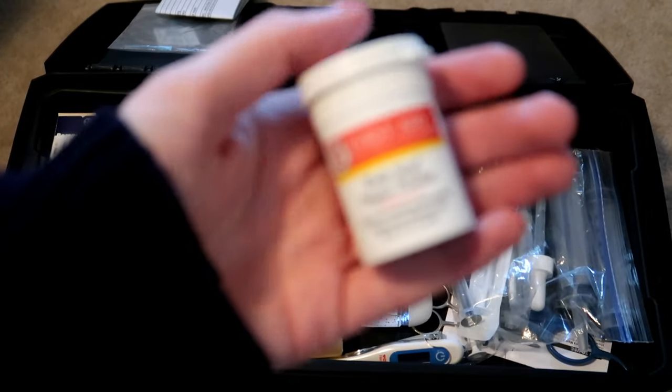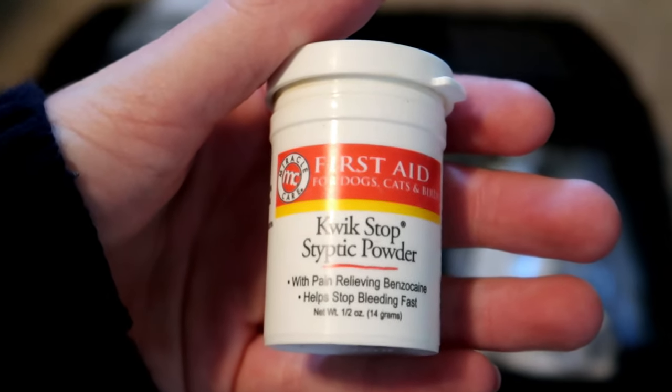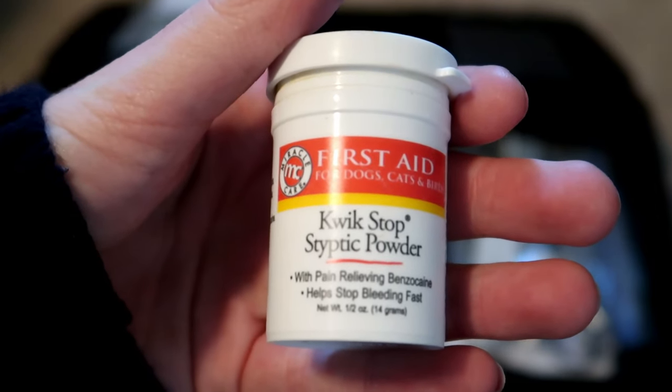So this is styptic powder and this is to stop bleeding in case you accidentally cut the quick when you're clipping nails.